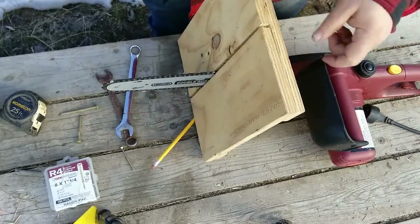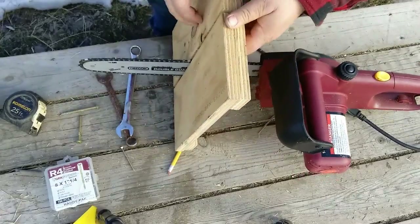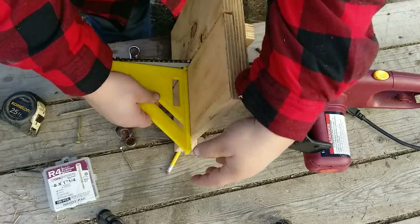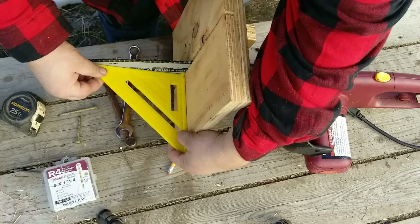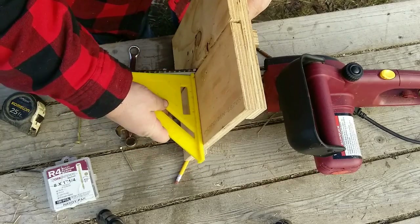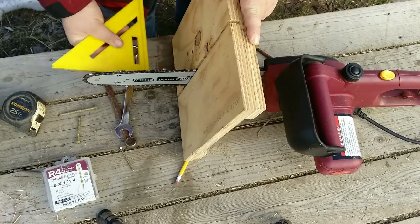I wanted to be able to get in here and adjust these nuts easily, because that's how you make sure that the bar is square to the base plate. So we'll put a square on here and see what we've got — see how close we are. Yeah, we're pretty close right there — I'd say that's right on the money.